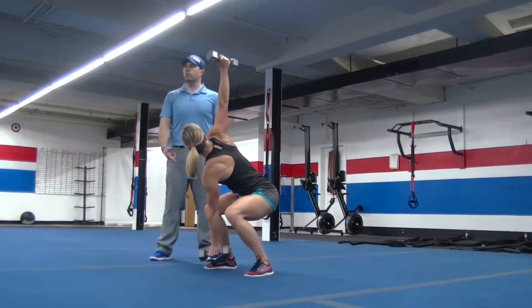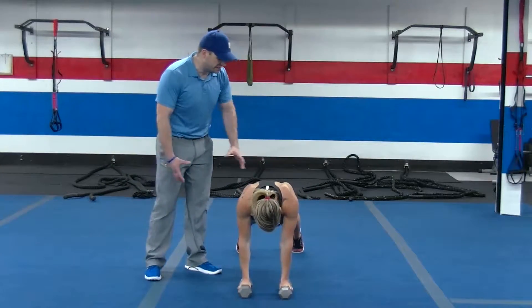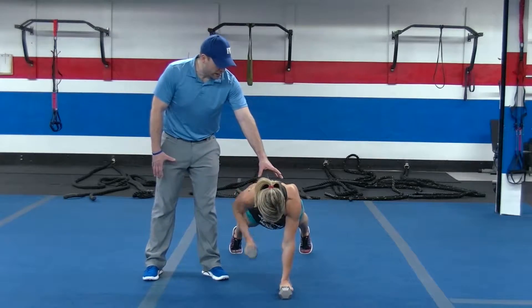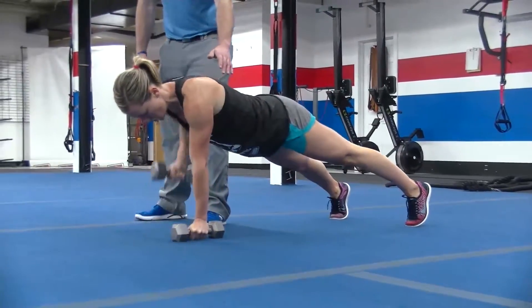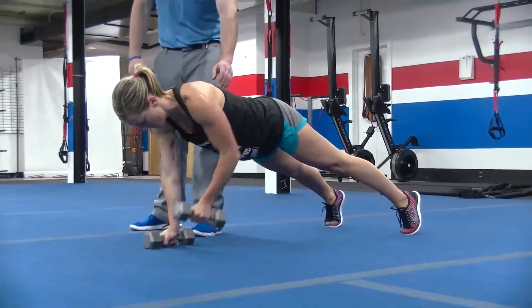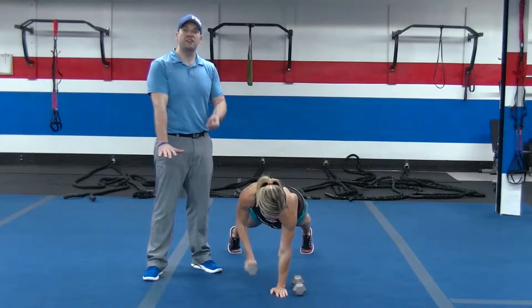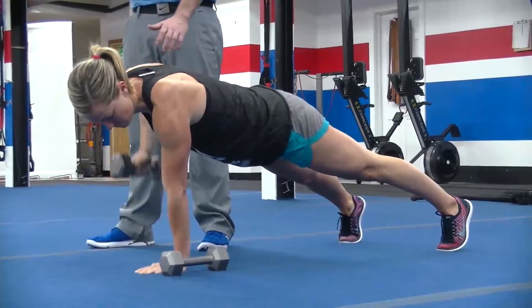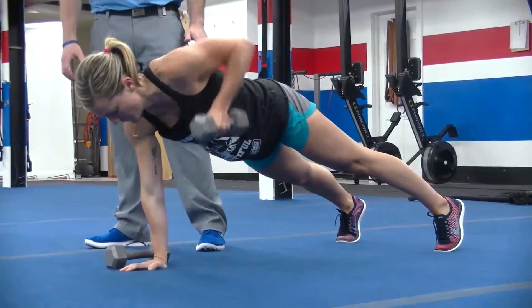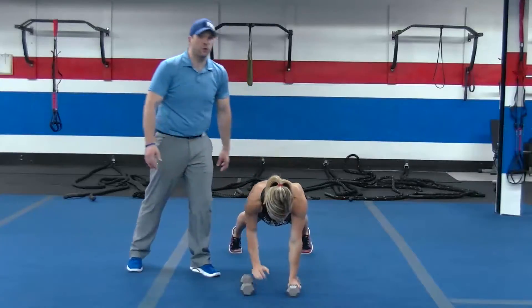Now she's going to go down to the floor for some renegade rows. She's going to get into that push-up position, squeeze those glutes nice and tight, ball up those abs, and push the ground away from you with one arm as you pull that dumbbell up to the armpit with the other arm. If this is hard on your hand, you can put one hand on the floor and do 10 on one side, then 10 on the other side. Keep those hips turned into the floor.